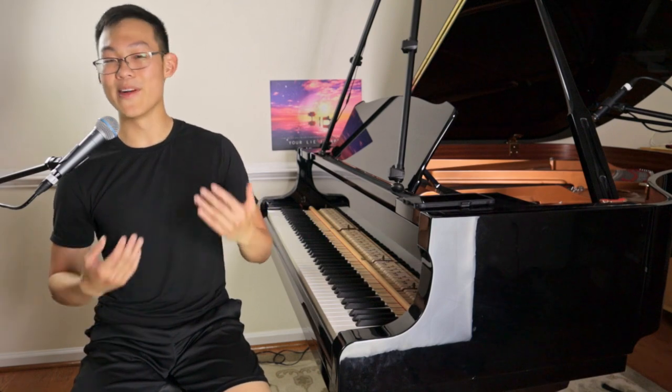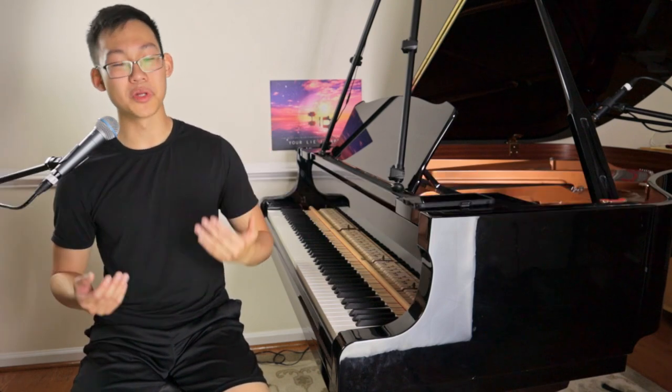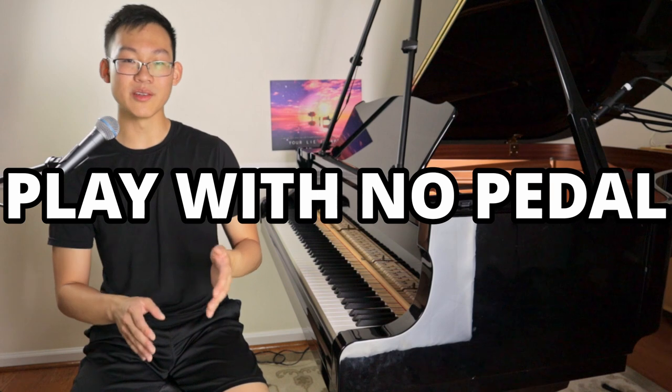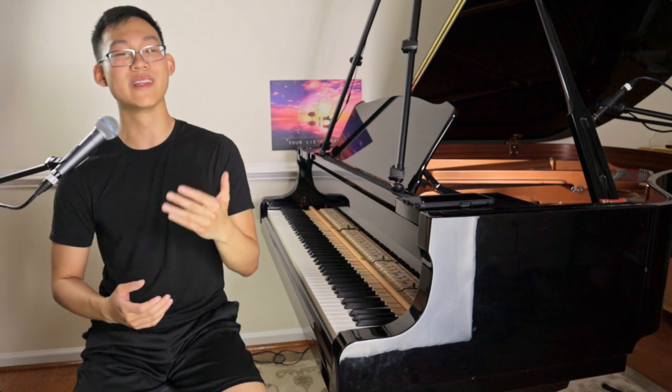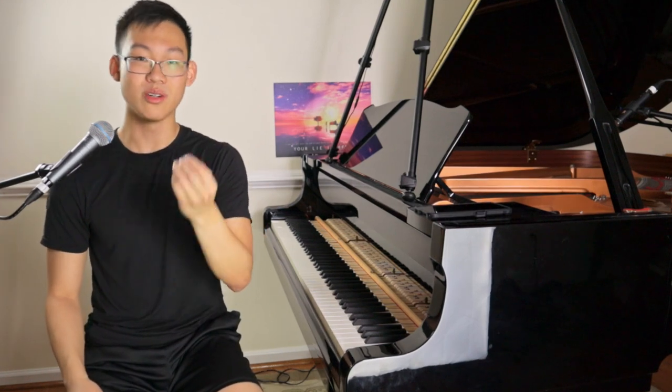So how do we practice this? Very simple — just play without using the pedal. And don't just play to get the notes right, but play in a musical way. Think to yourself and challenge yourself: how can I make this sound as good as possible without using the pedal? How can I make the forte sound as strong? How can I make the connected notes sound as legato? How can I make the really vibrant resonant sections sound large without the pedal? Those are all things that we can tackle without the pedal.